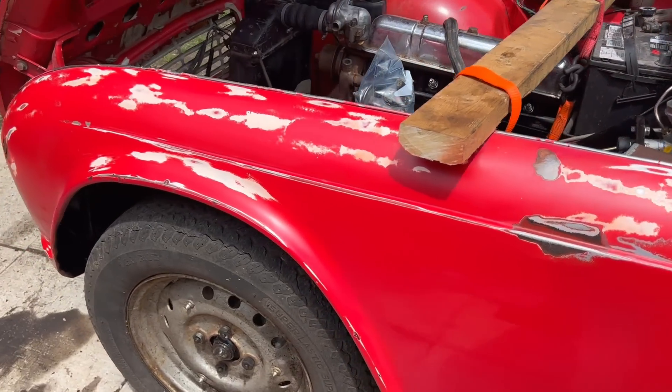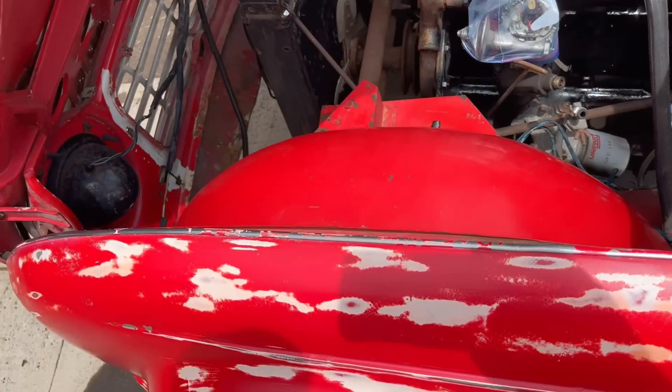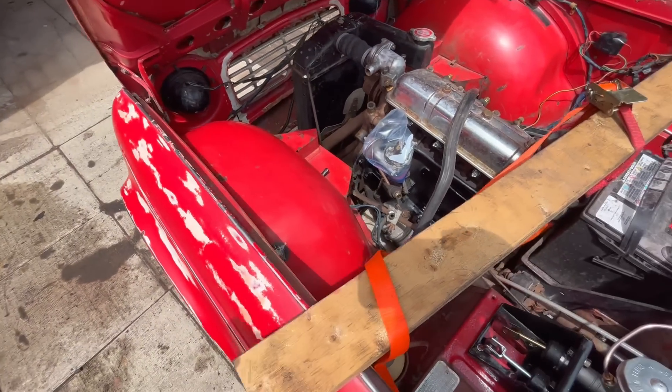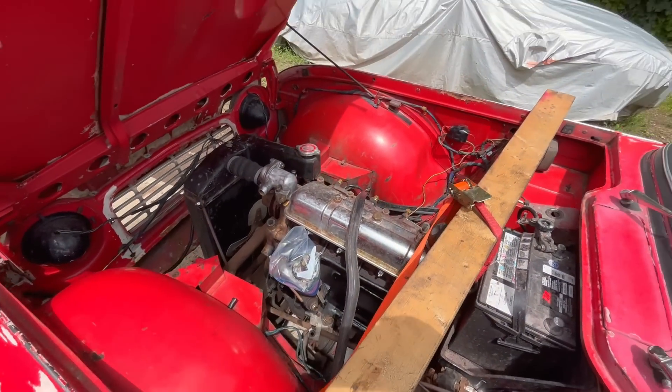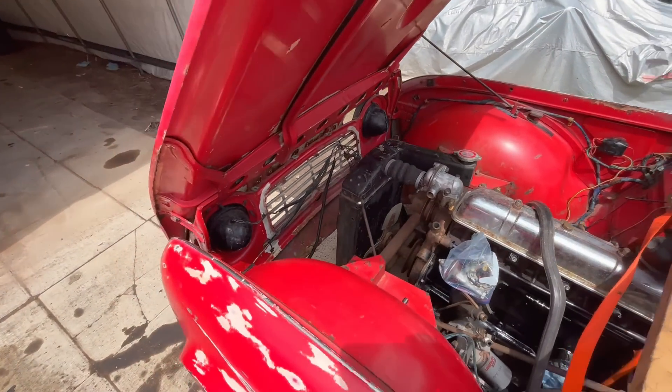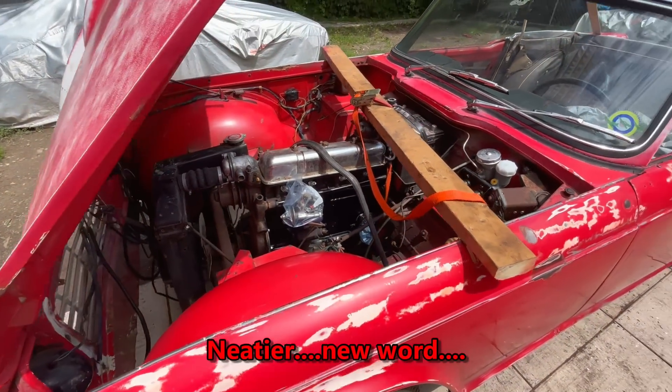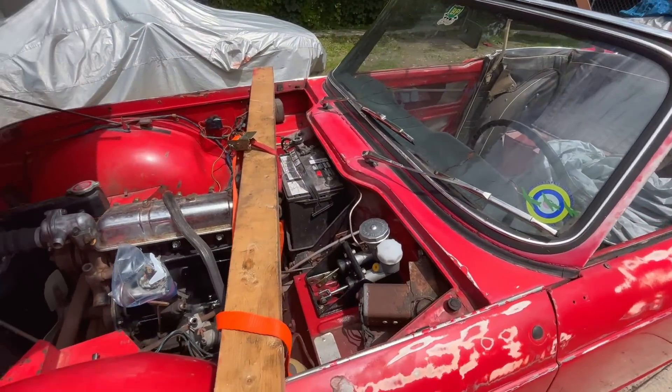The engine bay has been cleaned up a little bit. We waxed the fenders on the inside and cleaned those down — it's looking a little neater and tidier. I think we'll call it good for now and go indoors because it's getting a little hot out here.